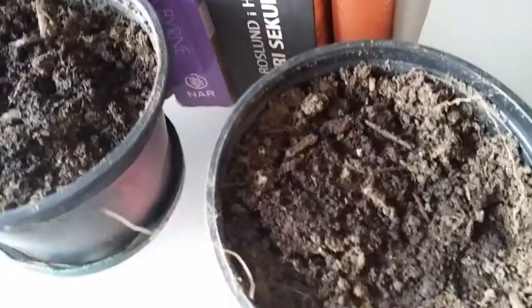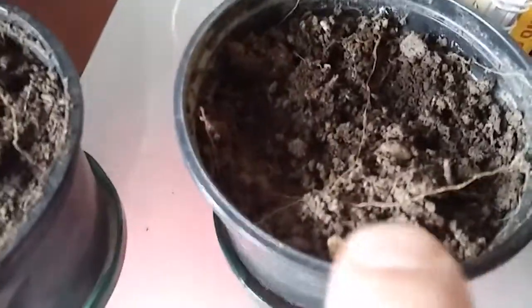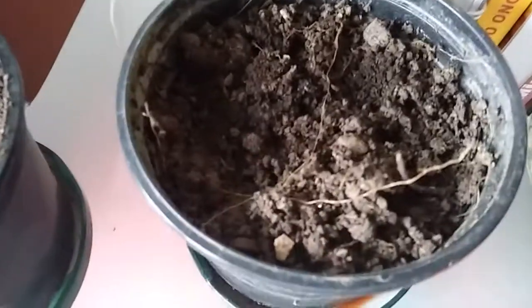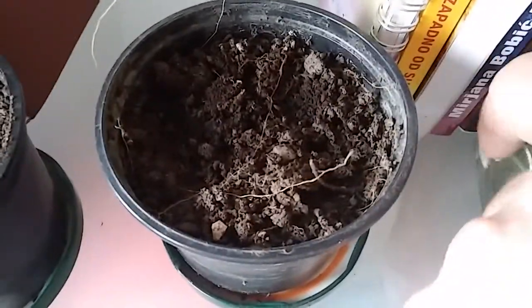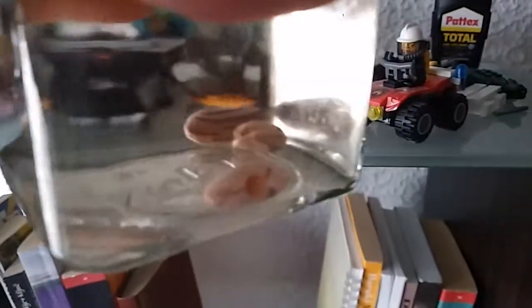Come on buddy, this one — nothing. But you can see how the soil is a little bit bigger than the day before. And this one, this one — nothing, or not here, it's the same. Come on, see? Do you see?